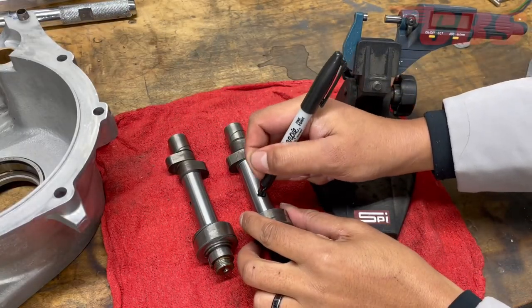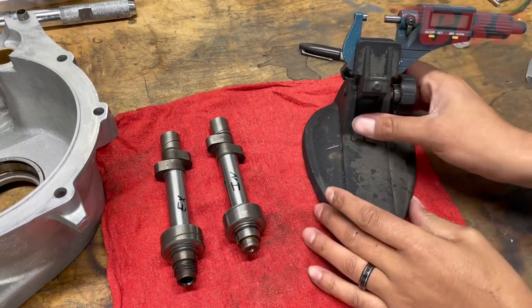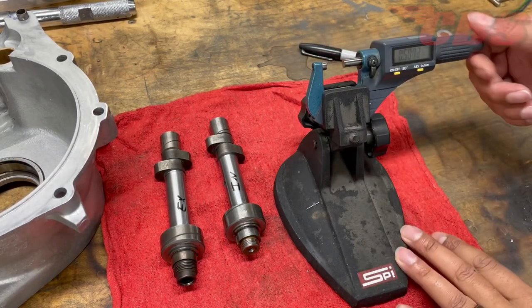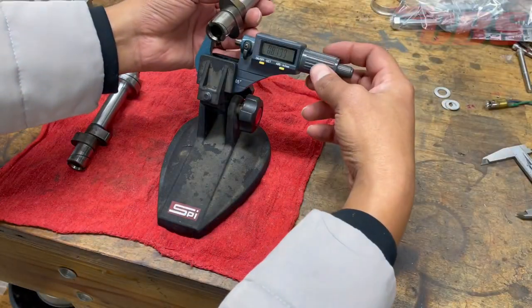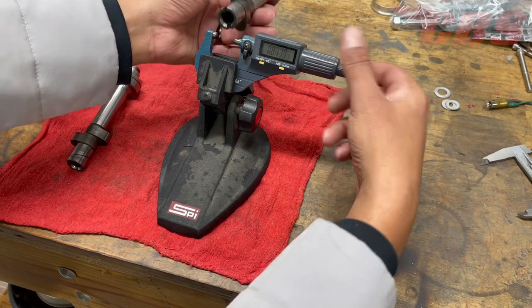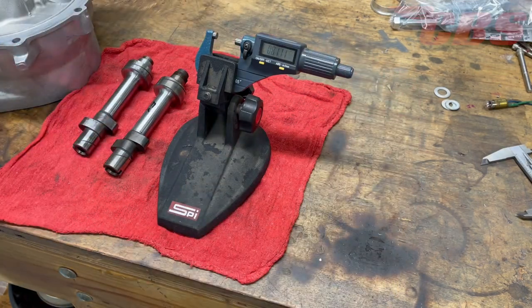Now that we have the camshaft selected, we're going to write 'intake' and 'exhaust' on the proper cams so we don't get them mixed up. Then we're going to grab our micrometer, reset it to zero, and measure the outside diameter of both the intake and exhaust camshafts. This will help us select our reamer and figure out what type of running clearance we would like.